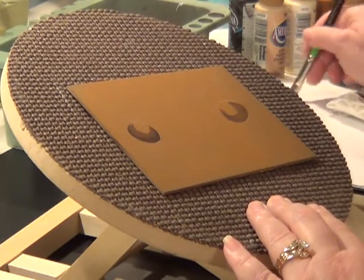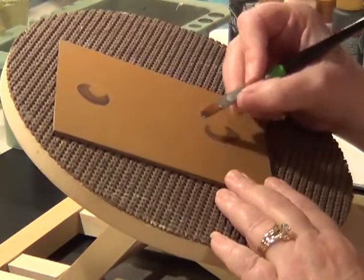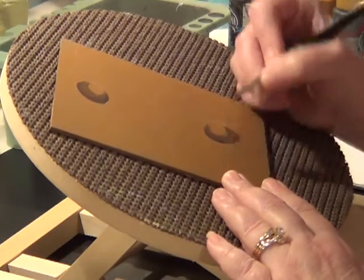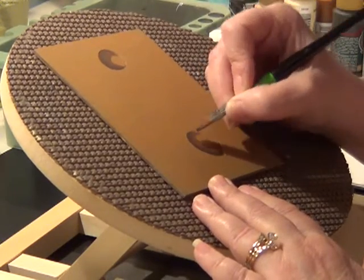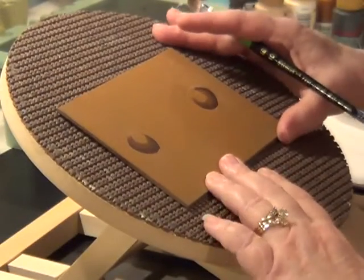These little boards and little paintings — doing the eyes and such — are a good size for being able to display them anywhere. You can put them on a little mini easel, set it on your desk or wherever you need to.